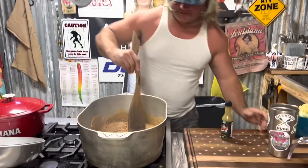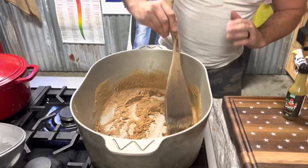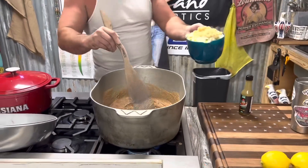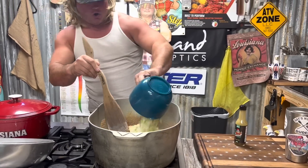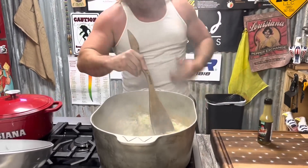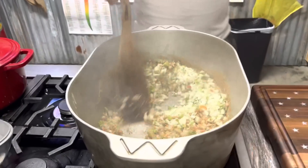Check that roux out - that's the color I'm looking for. Not going too dark today, not taking any chances. The holy trinity and the pope - the garlic - get that in there. When the smell hits your nostrils, you know it's right.